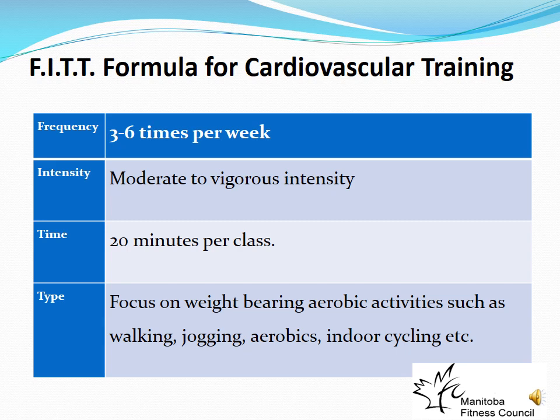The FIT formula for cardiovascular training: Frequency is approximately 3–6 times per week — higher intensity means less frequency is needed. Intensity should be moderate to vigorous; beginners start at moderate and progress toward vigorous. Time is a minimum of 20 minutes per session. For type, we want to focus on weight-bearing aerobic activities like walking, jogging, and aerobic classes, because weight-bearing activity increases bone strength.